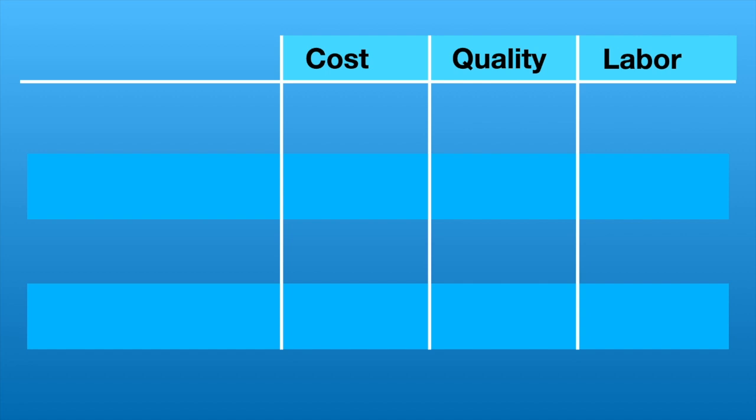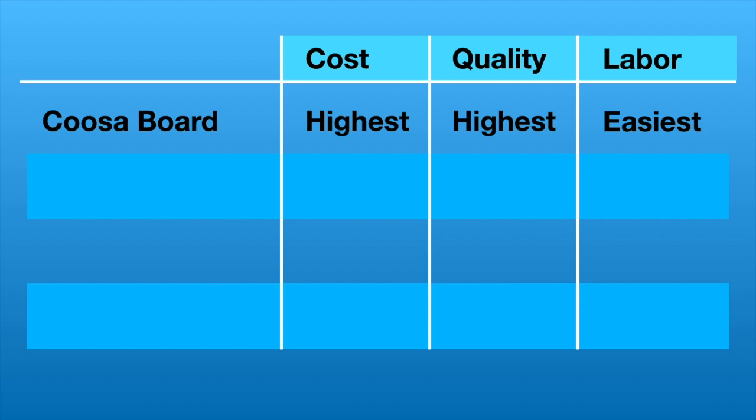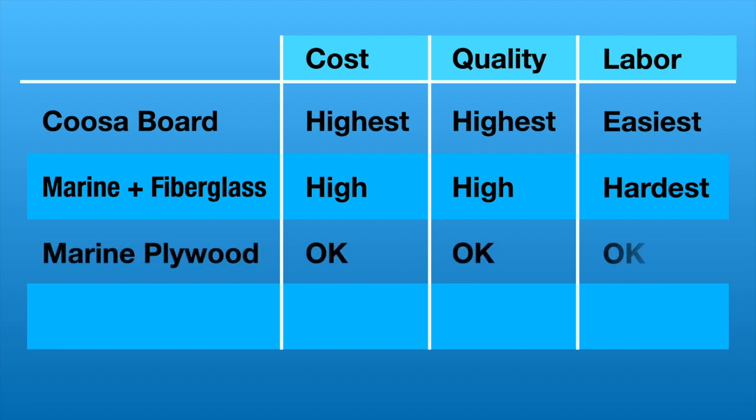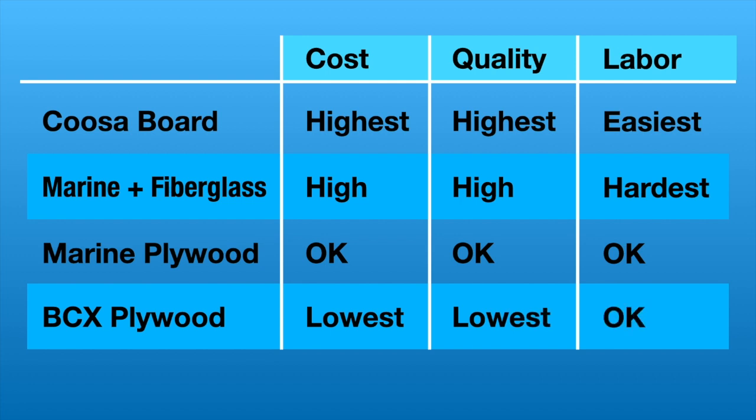Looking at the four worthy options: Kusa board ranks number one — highest cost but highest quality, and the easiest labor since I'd just bolt it in. Marine plywood plus fiberglass comes in second — the cost is almost as high as Kusa board once you add fiberglassing materials, the quality is nearly as good, but the labor is the hardest. Regular marine plywood ranks third — the cost, quality, and labor are all reasonable, and I'd probably just paint it. BCX plywood ranks fourth — absolutely the lowest cost at under $20, the lowest quality of these options, and the labor is the same as painting marine plywood.